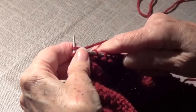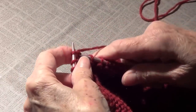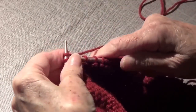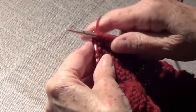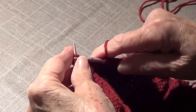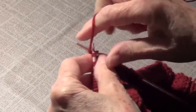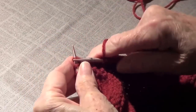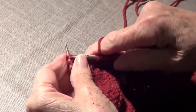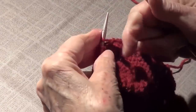This is called a drawstring scarf. It's very pretty because Anna is going to take a picture of it. You can wear it long or you can wear it scrunched up as a collar kind of like a royal king or queen — like Shakespeare.